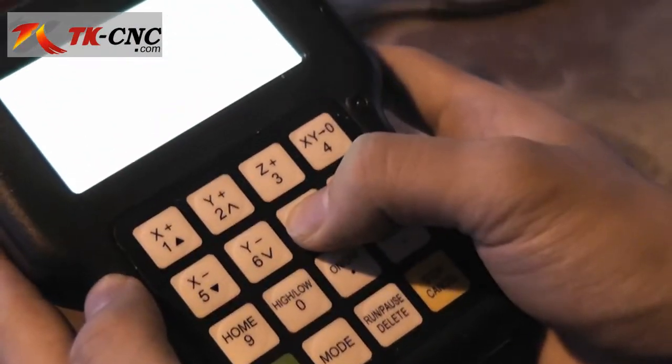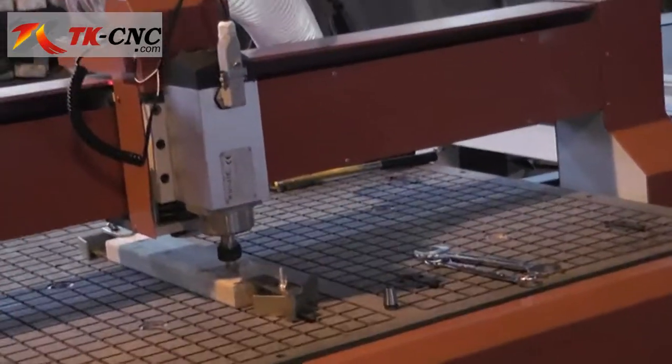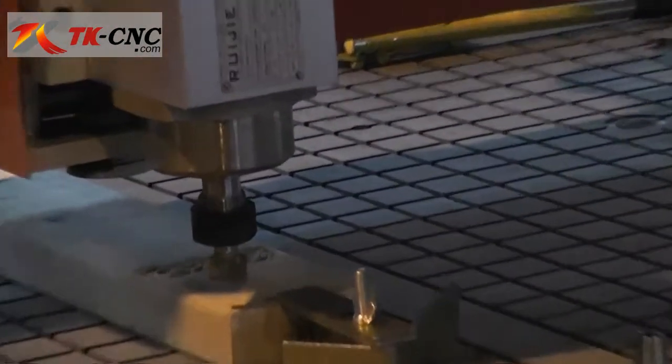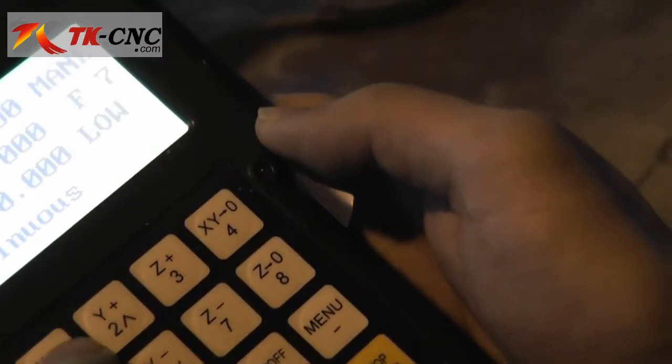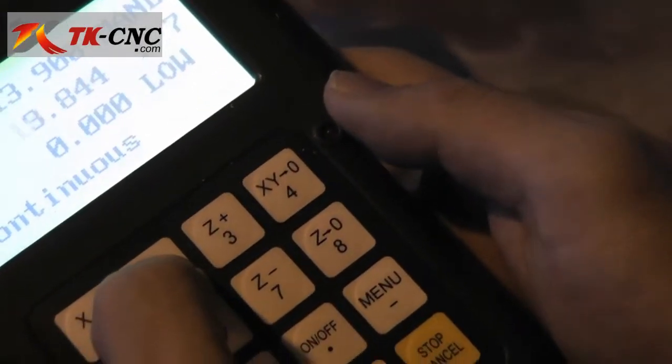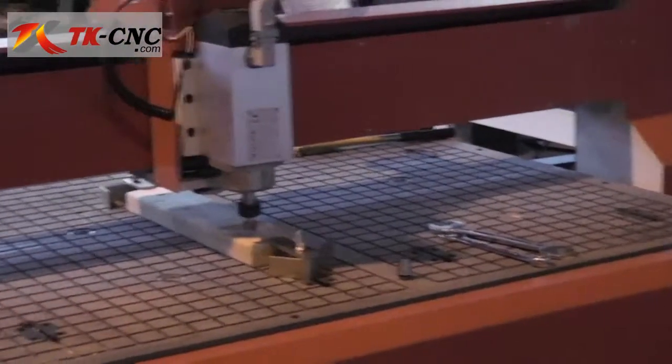You can see X and Y have been set to zero. Now use the Z-minus key to lower the spindle down until the tool just touches the surface of the workpiece. Then press Z to zero. The work origin is now set. When you have moved the spindle to another position, you can always press the origin key — also the OK key — and it will return to the origin position.